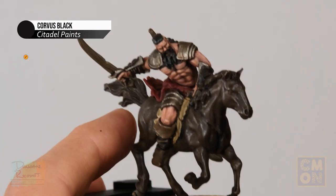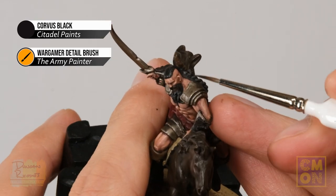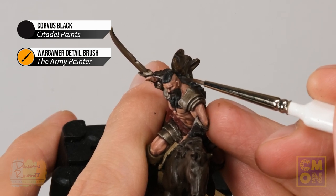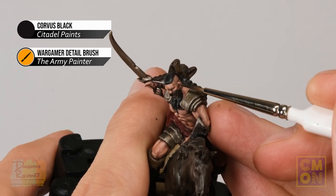Finally, return to Corvus Black for the shaved hair on the head — thin it right down just like we did with Barbarian Flesh. Apply a thin coat following the pattern of where the hair would be, going down towards the back and a little down for the sideburns.